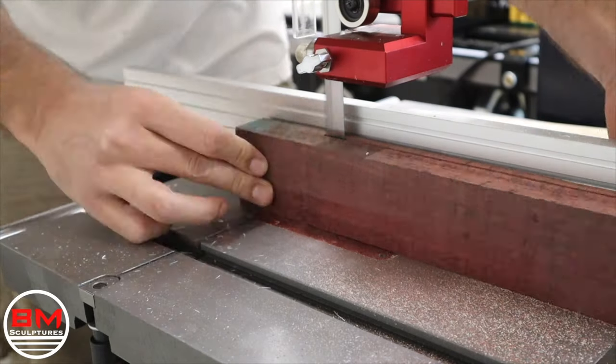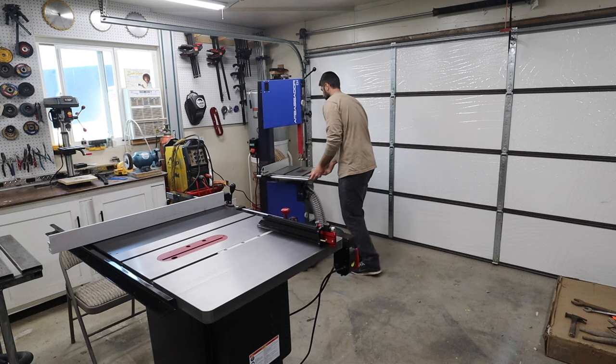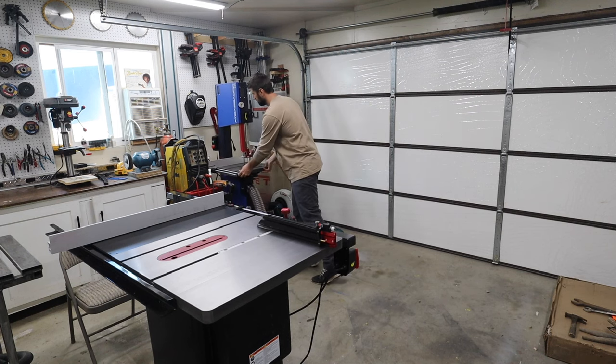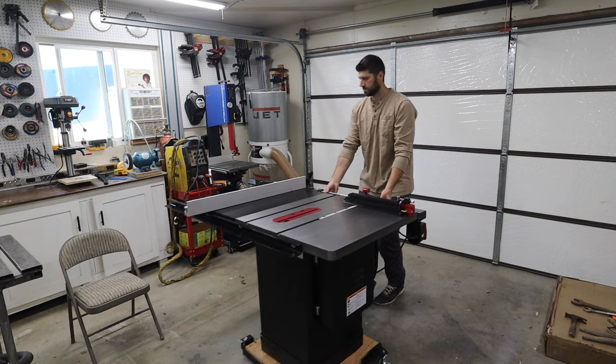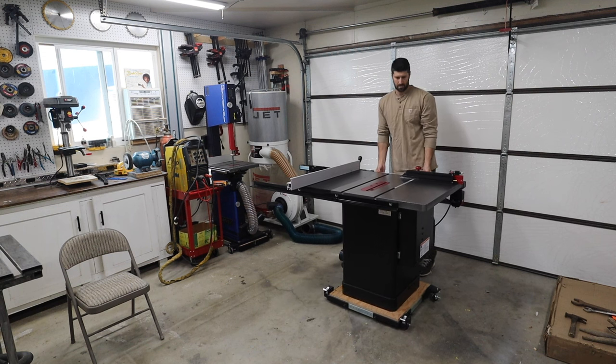For me, something I had to have with my table saw and band saw is I needed them mobile and I needed them to have a small footprint, because like many of you I work in a small shop. Being able to just store my band saw on the side and move my table saw when I need to is absolutely crucial.